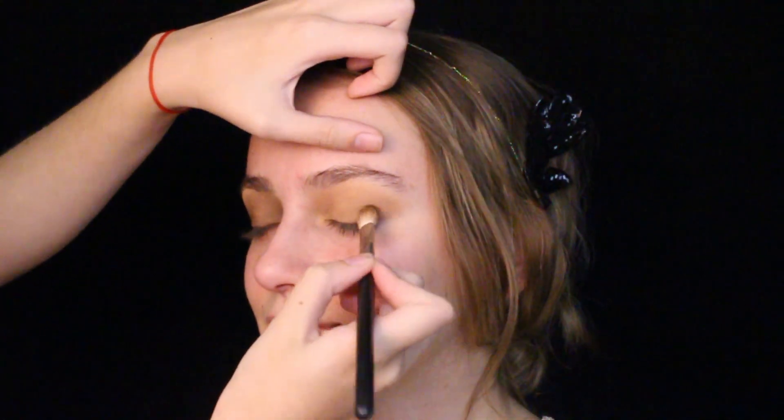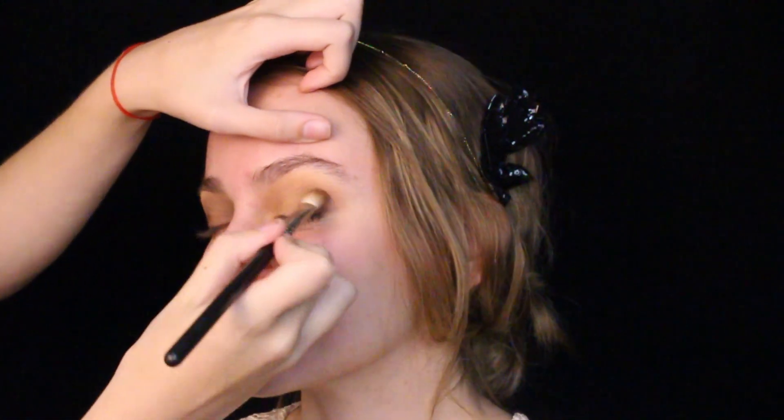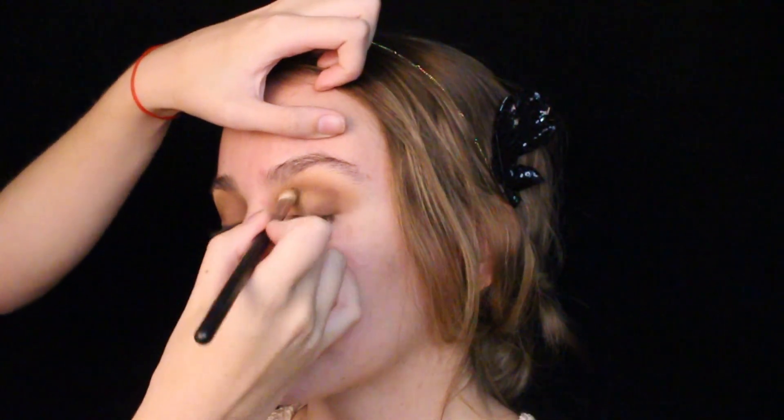I'm gradually smoking out the eye using darker to darkest shades, padded on both the lid and crease area with the same MAC 217 brush. Just work in circular and windshield wiper motions all over the eye in order to deepen it up quickly and nicely.